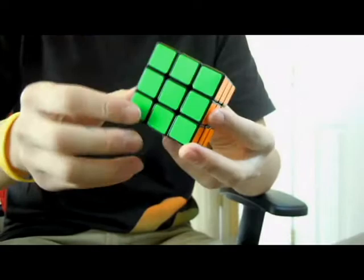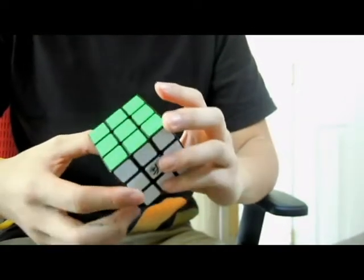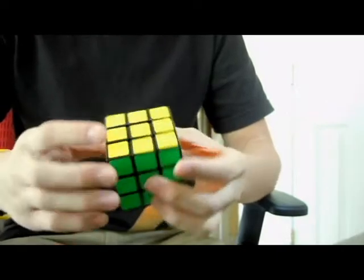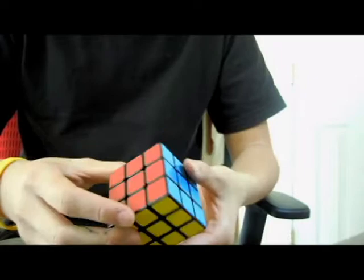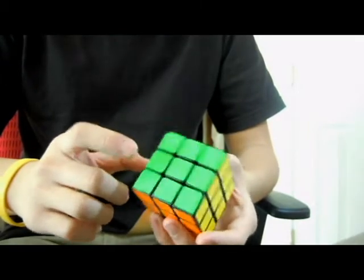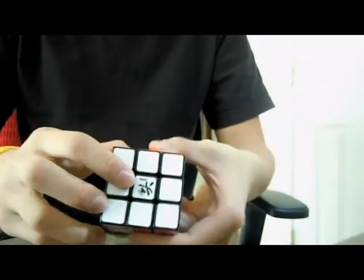These are not the colors that came with it. The stickers that came with this from speedcubeshop.com are very dull and low quality. So you guys should look out for that when you first buy it. I switched these stickers with CubeSmith stickers. The colors are bright blue, bright orange, fluorescent green, yellow, red, and white.